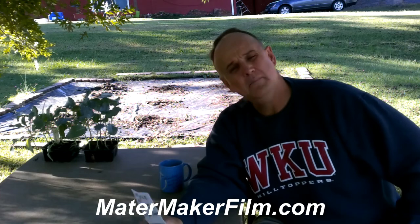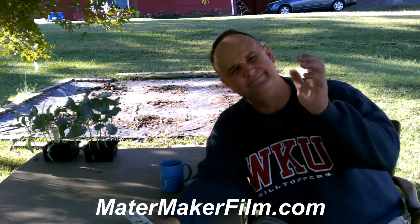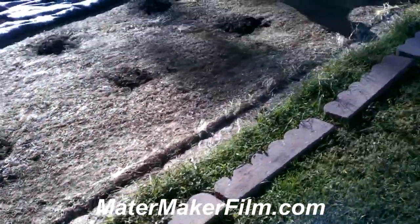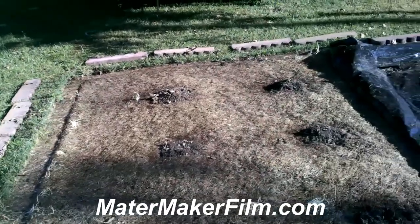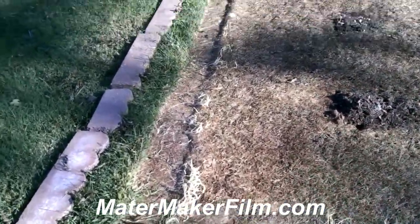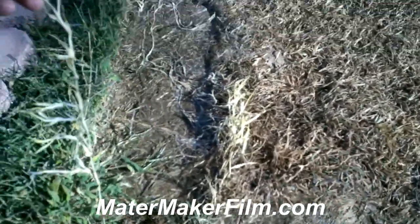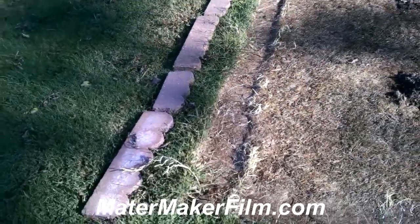Let's pull the mater maker film back and take a look underneath it. You can notice that the grass is completely dead underneath this mater maker film — this enabled the tomatoes to grow without any competition. I have lots of crabgrass in my yard. You can see how it sends runners underneath the plastic, and this is one of the main reasons for the large 12-foot by 12-foot dimension — crabgrass will send runners under the film.